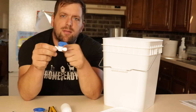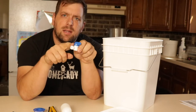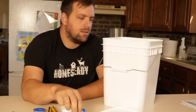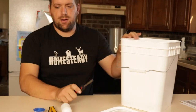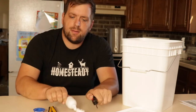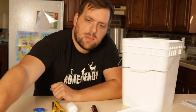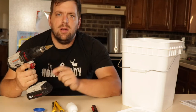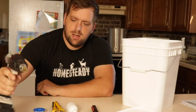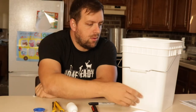I have a ball valve that will allow us to shut off the opening, disconnect it, and then fill up the bucket at the sink. As far as tools, I've got a Phillips screwdriver to adjust the float valve, some channel lock pliers, my power drill with a step drill bit, and a Sharpie to mark where we want the hole in the bucket.